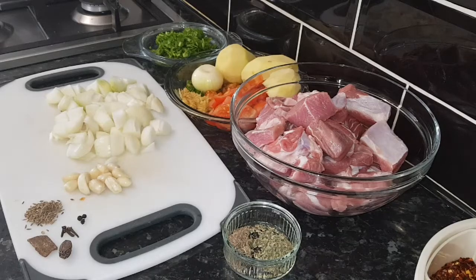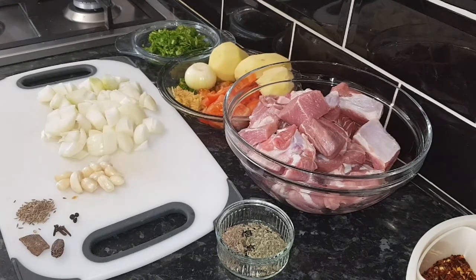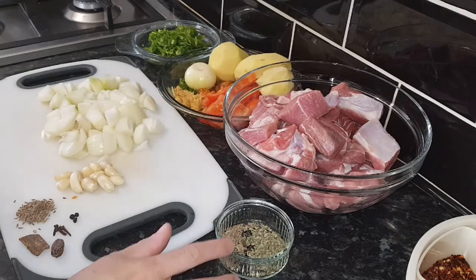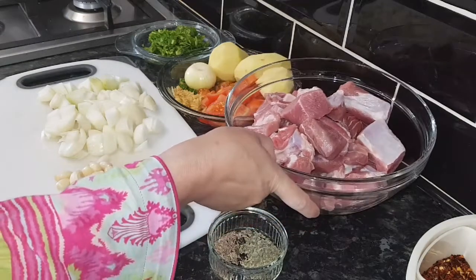Hello everyone, hope everyone is okay. I'm going to show you how to make lamb meat with potato — it's famous as Aloo Gosht. We need one kg of lamb shoulder meat for this dish.